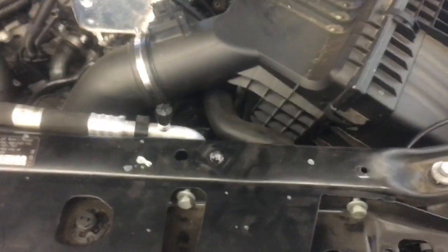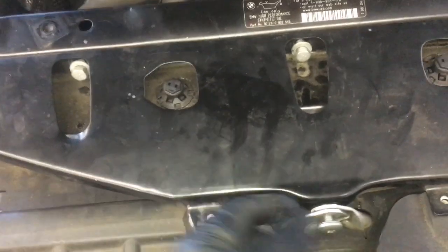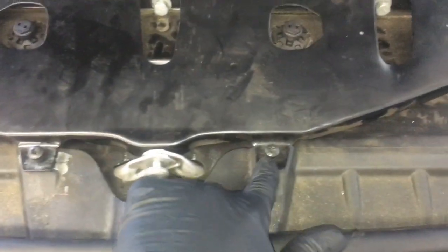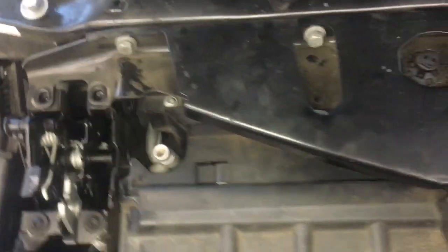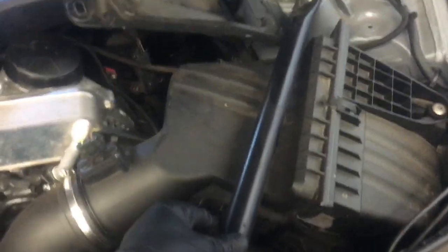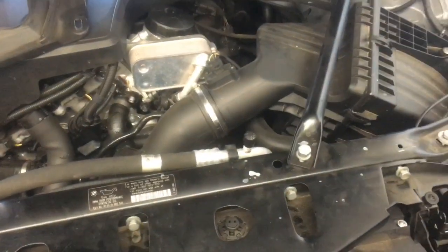Start all of the 13mm bolts in the front of this cover, then start the Torx bolt on the front. Leave everything loose so you have room to move things around to line everything up. Start the two Torx bolts here, and install the Torx bolts on the latches. Once you have all those attached, put on the strut braces, and once all bolts are installed go back through and tighten them all up.